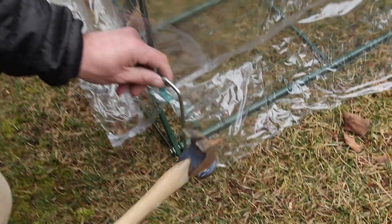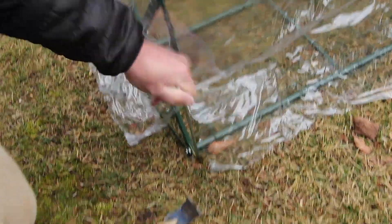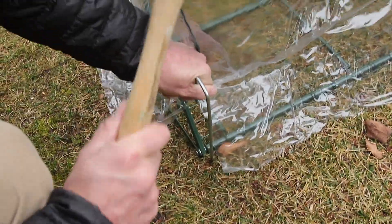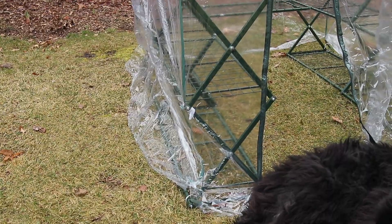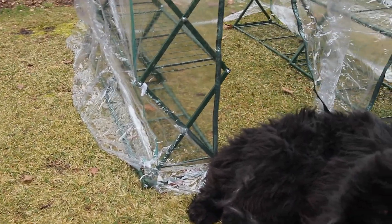It's more or less set up. We ran into a little problem with the stakes — I think there's still a lot of frost in the ground, so we could not get them all in. We've tied down the cover as best we could and we'll get those stakes in as soon as we can.